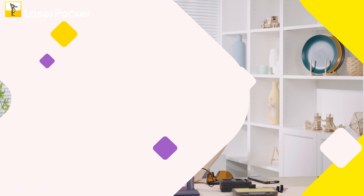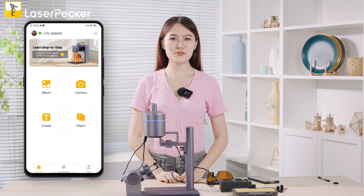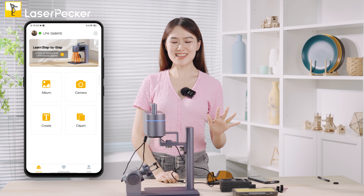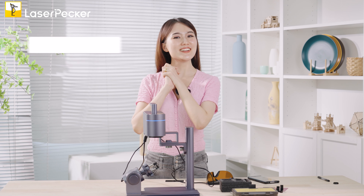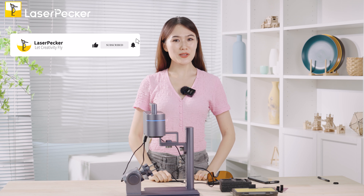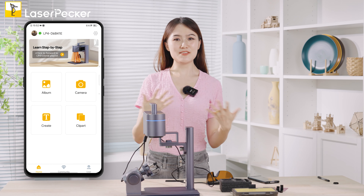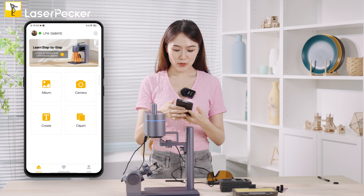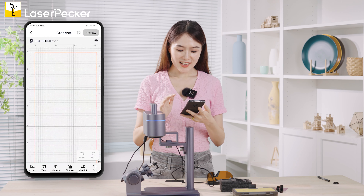The first key feature is the preview function, which is of great importance in the whole process. Don't forget to subscribe to the YouTube channel, as we give different tutorials in every video. Now let's go to the create part.